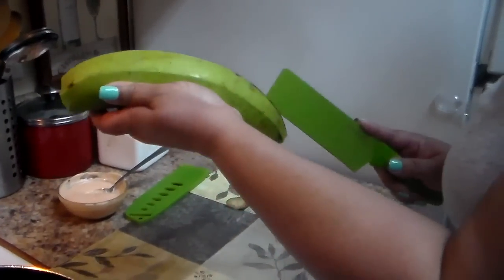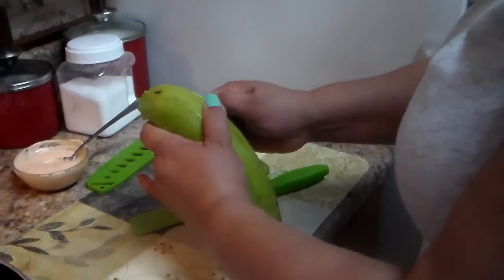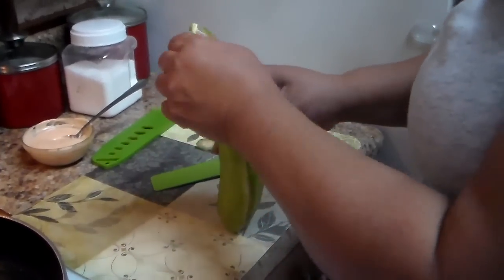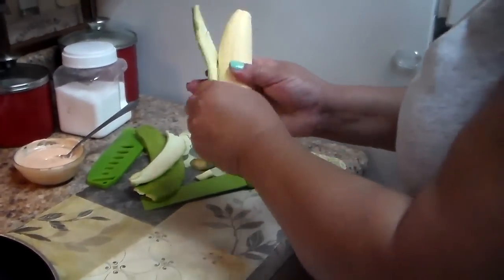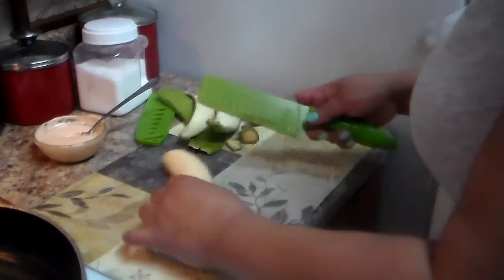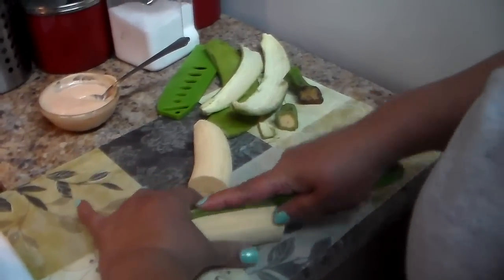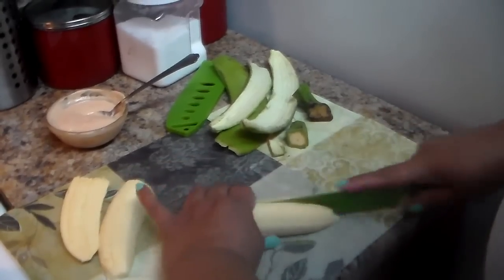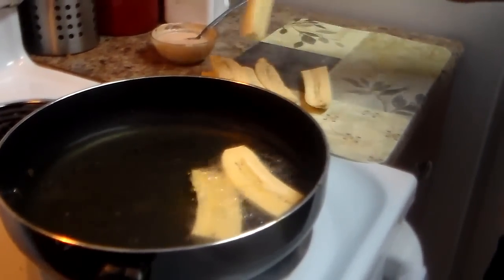This is the plantain. I just cut at the sides and remove the skin. The plantain has to be green and the big one — don't confuse the plantain with bananas. The green plantain is bigger. Cut it in half and then try to cut it in another half.